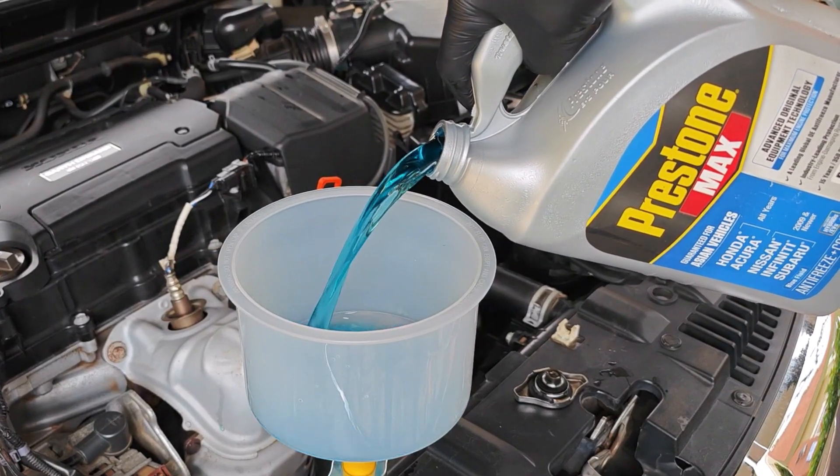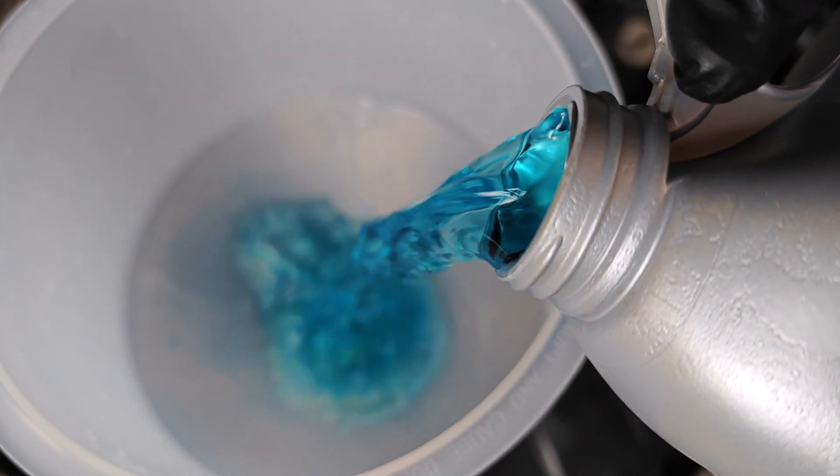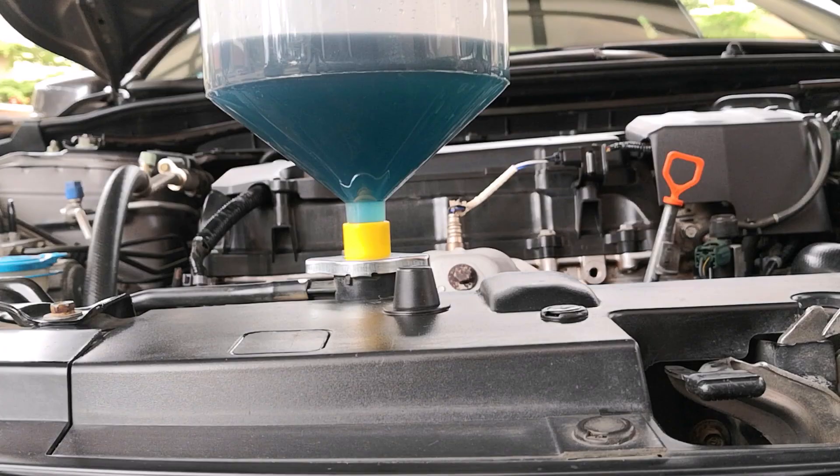Filling up this car took around one full gallon and then some from the second container. You want to continue adding coolant until you stop having air bubbles come up, and at that point you want to fill the funnel about one third of the way up.